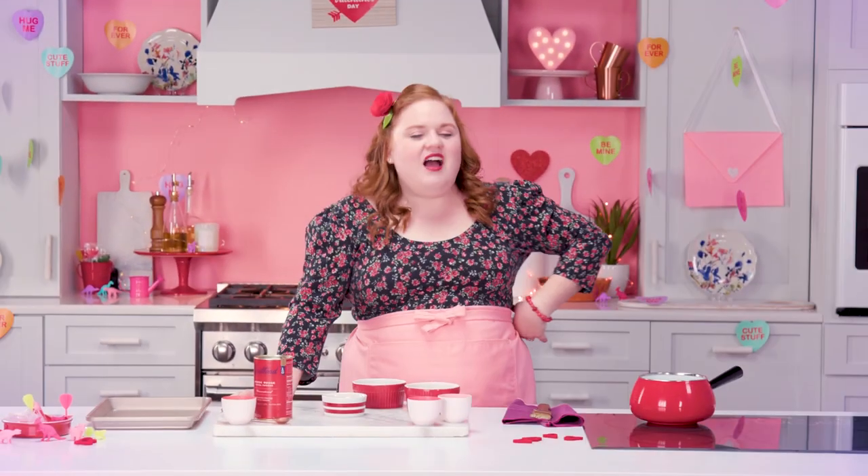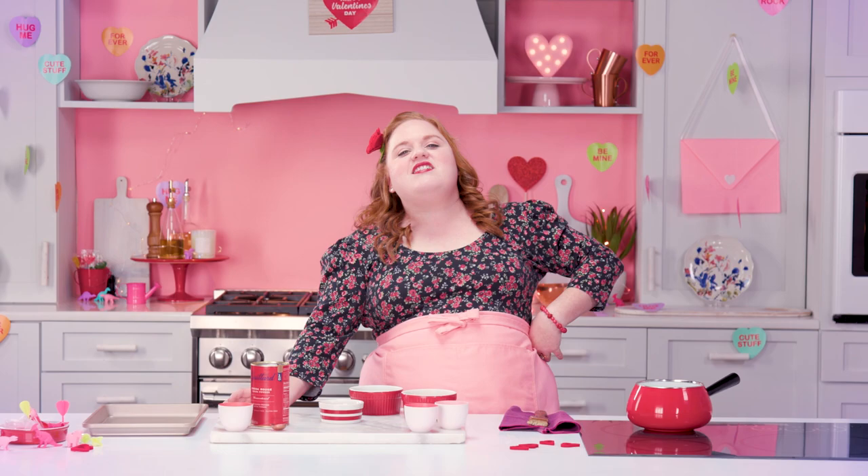I wanna know what love is — you are my soufflé, and you got me wanting you. Happy Valentine's Day!